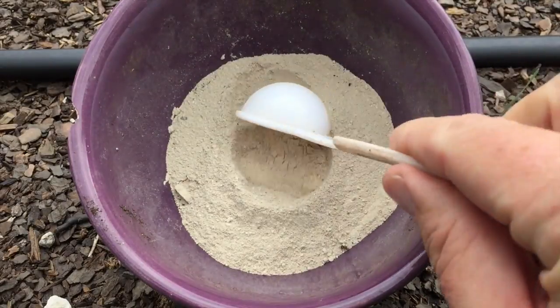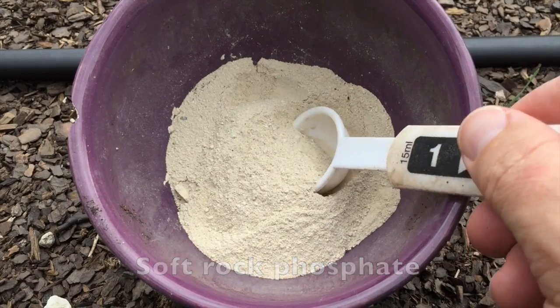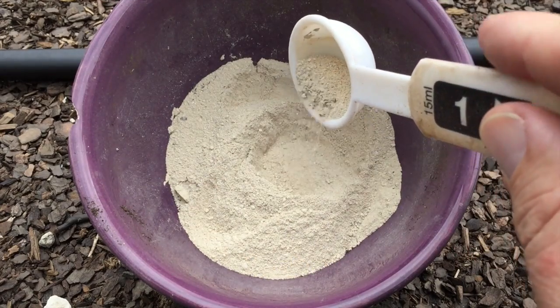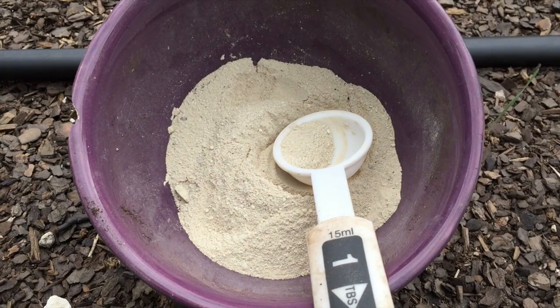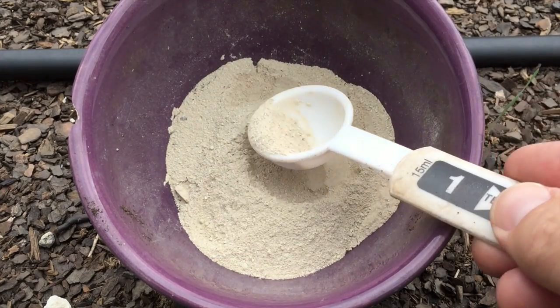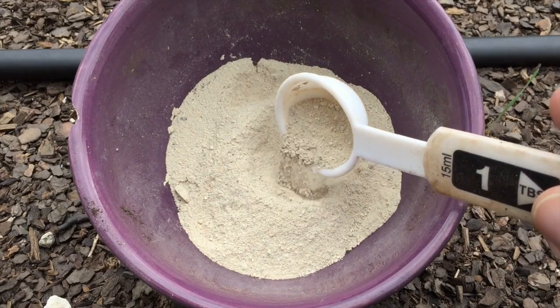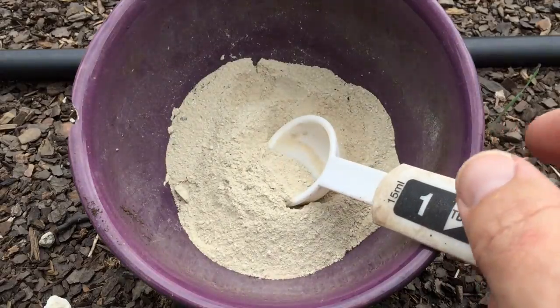This, my friends, is soft rock phosphate. This is rated as a 0-3-0. Just take a little bit and I'm going to sprinkle that in the hole before I take my garlic clove and put it on top. That's going to stimulate vigorous, healthy root growth. Soft rock phosphate — very simple amendment, not very strong, all natural, organic.